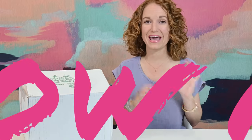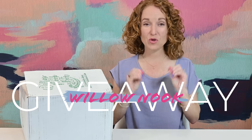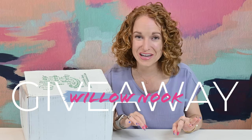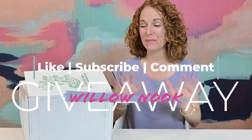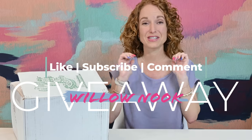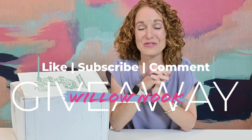Willow Nook is giving away a Pink Envelope custom box! If you want to enter to win a box they are customizing just for us, just for summer, go down below and comment what you love about this box, give this video a thumbs up, and subscribe to the channel. That will enter you to win your very own custom curated Willow Nook box.